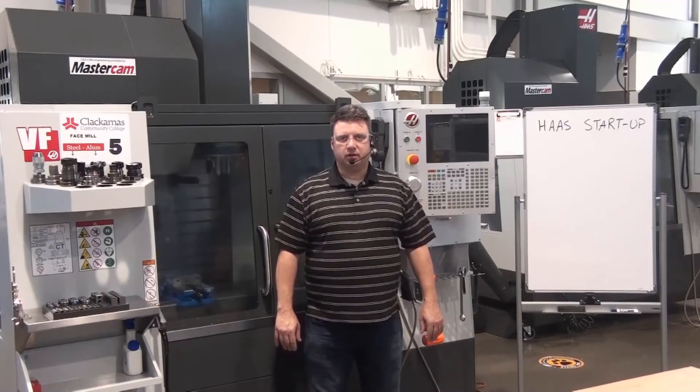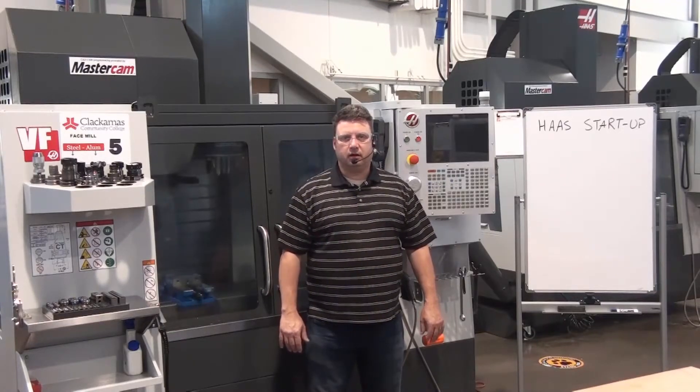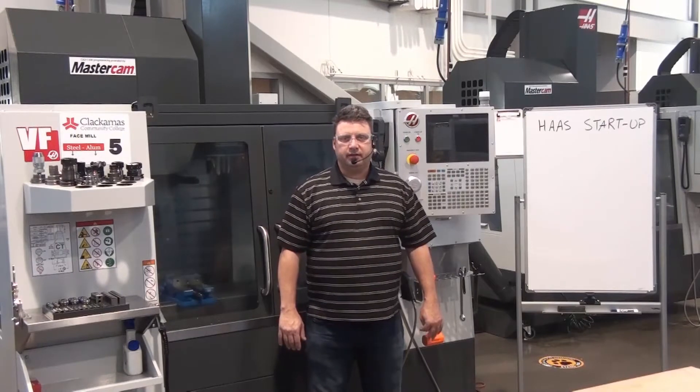Good morning. My name is Russell Palswold. I'm an instructor here at Clackamas Community College, and this morning we're going to go over how to start up the Haas VF series of CNC mill.